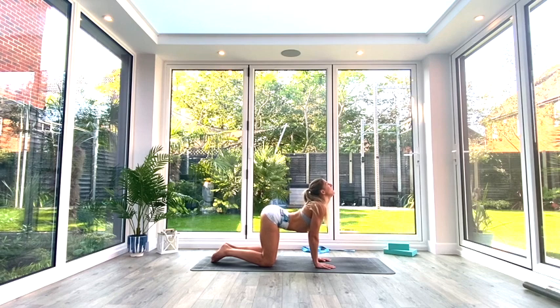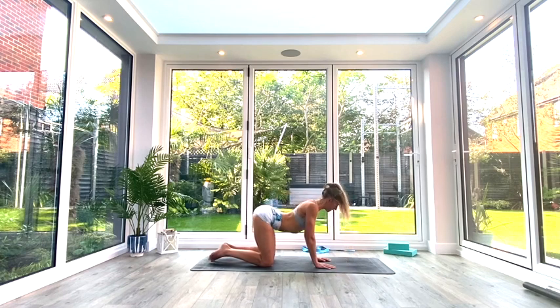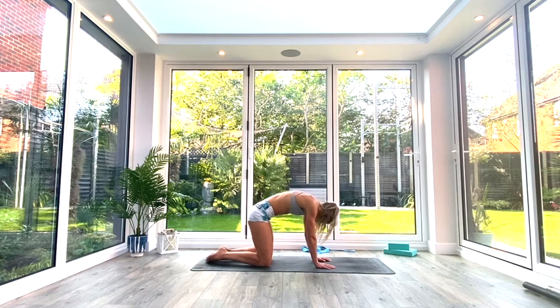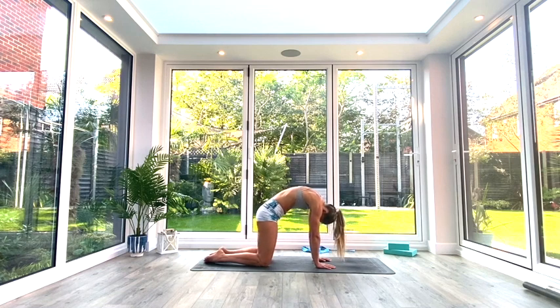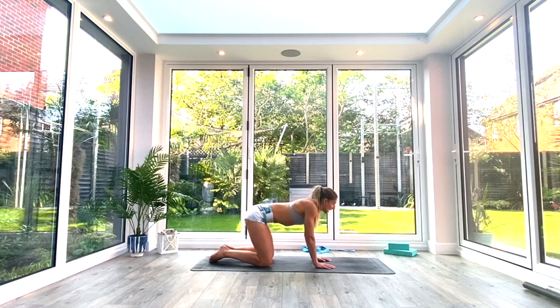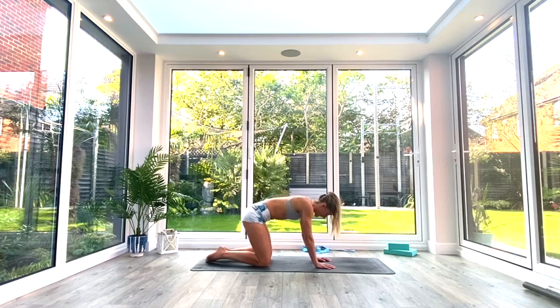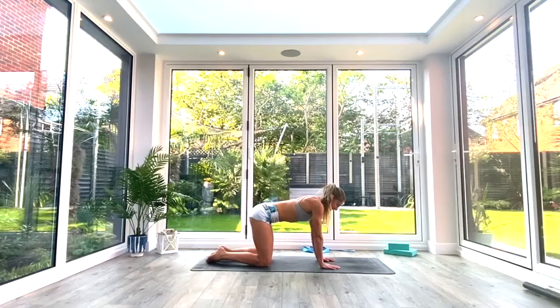Inhale to lift, exhale to round. Really exaggerate each one of those end positions. We're going to do three more each way. Take your time going through each movement — don't rush these, you won't get the benefit. Last one, and then relax.